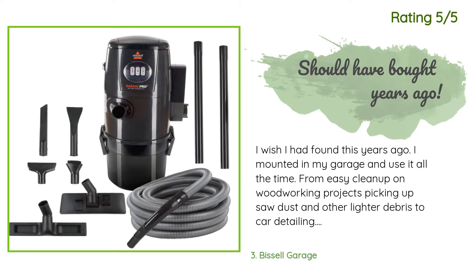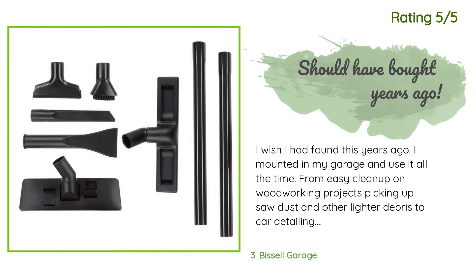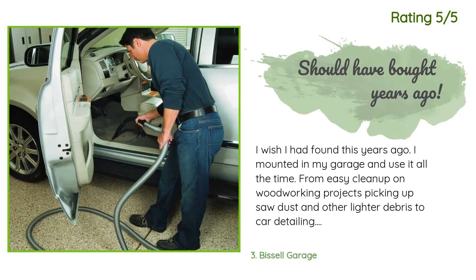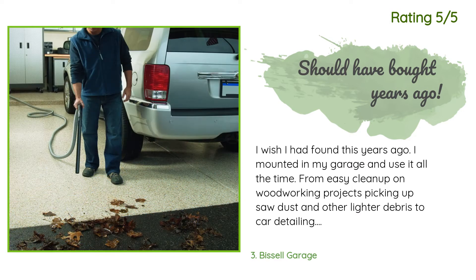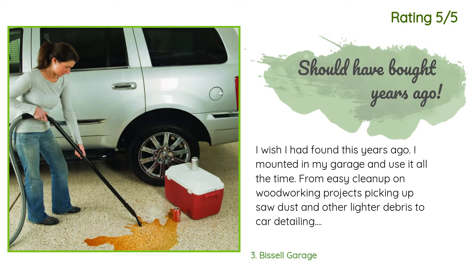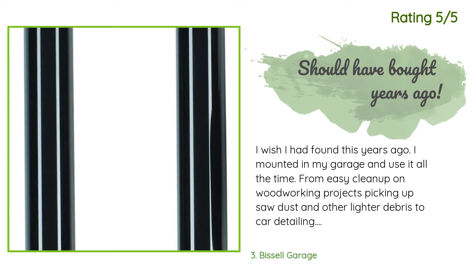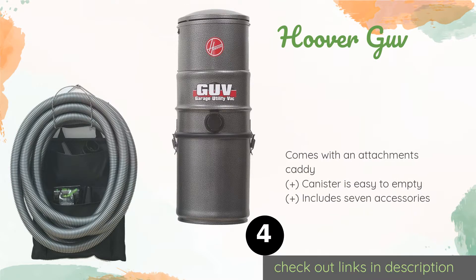Another happy customer said: 'I wish I had found this years ago. I mounted it in my garage and use it all the time — from easy cleanup on woodworking projects, picking up sawdust and other lighter debris, to car detailing. I use this now almost weekly to vacuum my family's cars. Long hose, good attachments, and great suction make this a must-have. It mounts easily and isn't too large. Nice that you can go from wet to dry without changing anything. Emptying the collection bin is also very easy — two clips and it's off and ready to dump.'